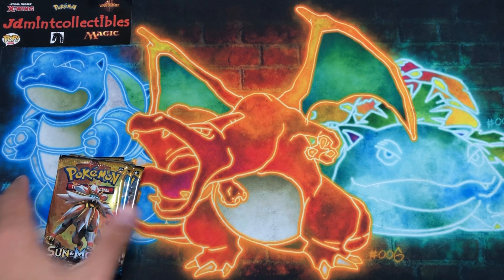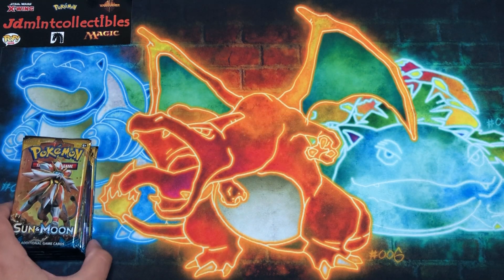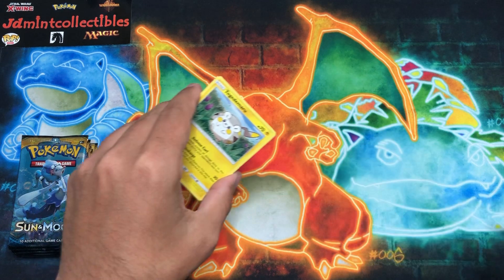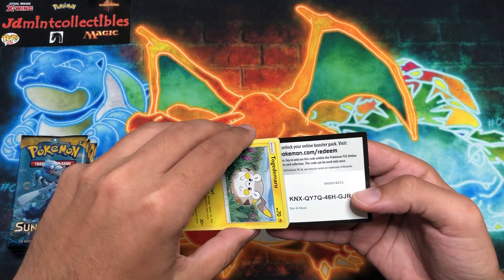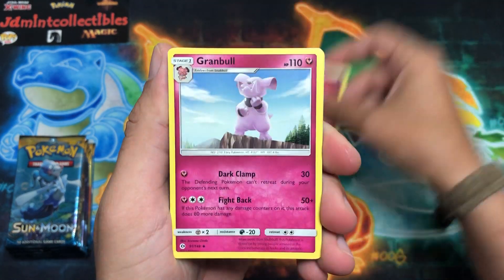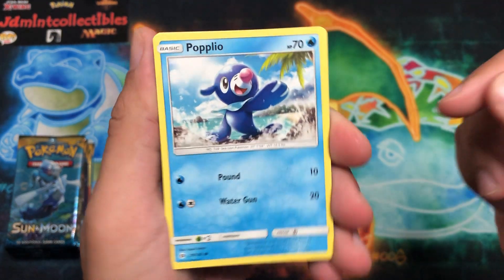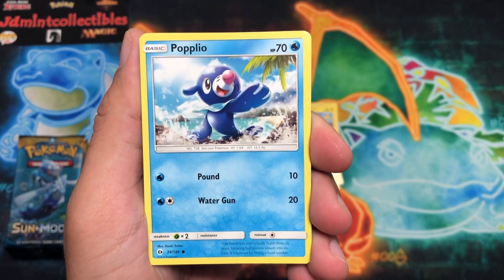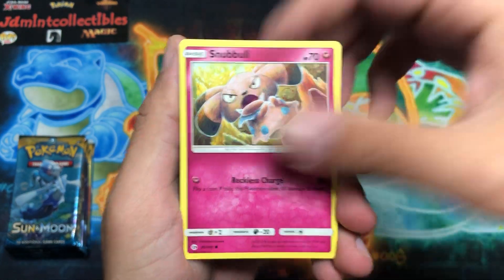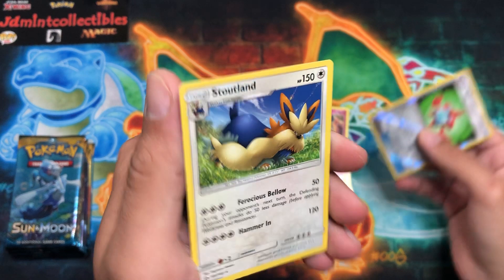We have eight Sun and Moon base set packs here. Let's see if we can get some ultra rares — GX's especially, since this whole generation has been V and V-Max and now V-Stars, so I'm interested to see what the new gimmick will be for the next generation. We have Granbull, Pokemon Catcher, Metapod, Togedemaru, Popplio — that same artwork used in the latest McDonald's Pokemon cards — Snubbull, and a Rotom Dex. Behind that to start us off is a Stoutland.